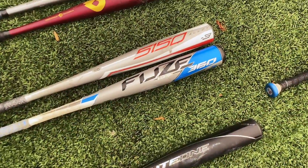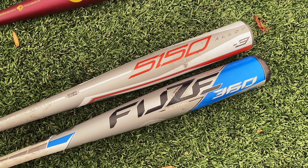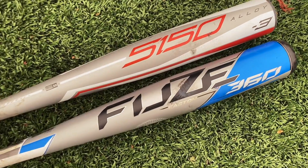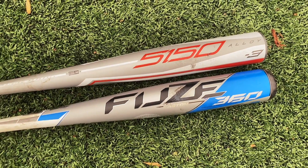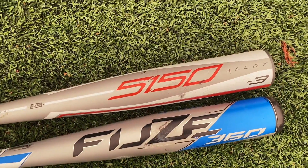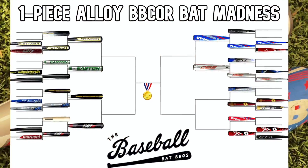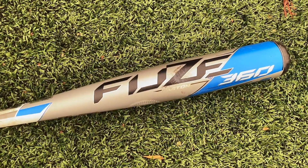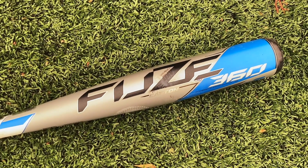This is probably an upset — I'd assume most of you guys voted for the Fuse 360 XL, but the 5150 was the clear winner here. Tons of pop, big sweet spot, it's moving on to face the MOAB Power in the Elite Eight. That's gonna be a really fun matchup. The Fuse 360 XL is a really solid bat, but it is getting sent home today. Here's our bat bro scale on it.